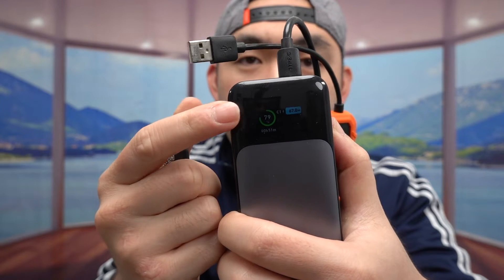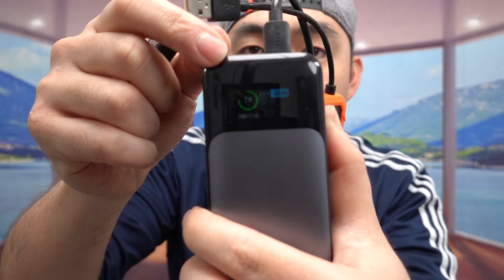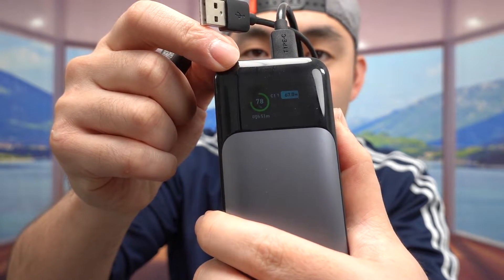Both of them definitely work. If you get the orange one, you have to do your own calculation for watts, whereas this new one does it for you — so it's much more accurate. Also, this power bank displays its own stats in terms of power being generated and shows the battery percentage, which is really convenient.